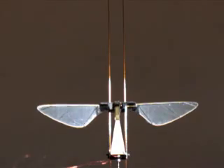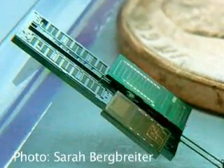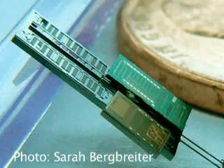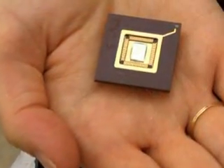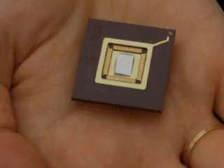Next up is figuring out how to get a power source on board without adding too much weight. If we could shrink today's best lithium polymer batteries, we would be able to get about five to ten minutes of flight. Another option is solar panels, which is how one tiny jumping robot from the University of Maryland powers itself. An autonomous fly will also need extremely small sensors to control its flight and analyze its environment.